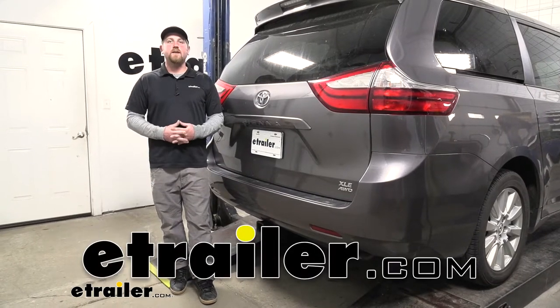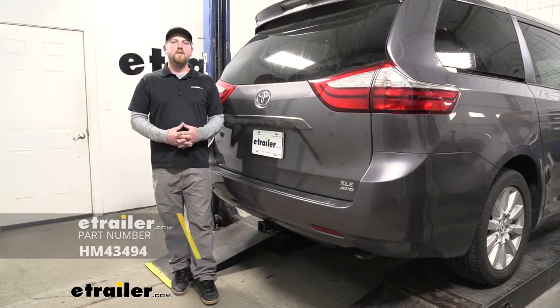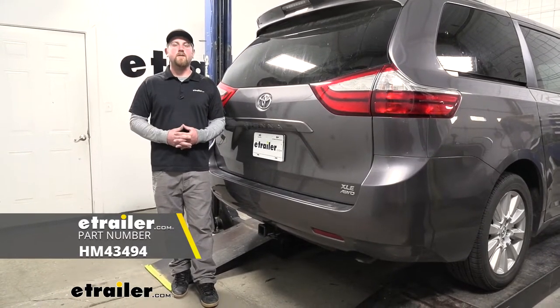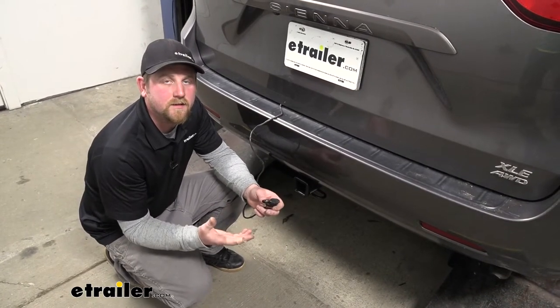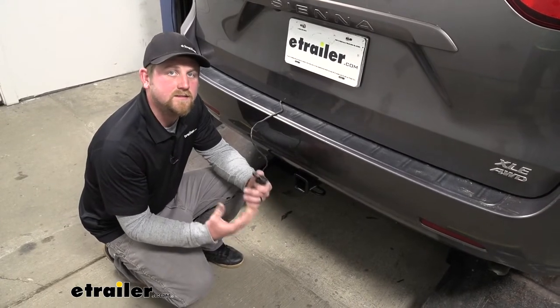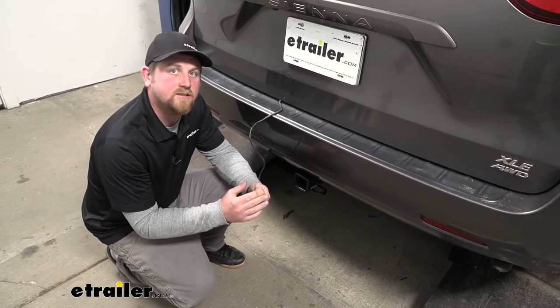Hey everybody, Ryan here at eTrailer. Today on our 2017 Toyota Sienna, we're going to be taking a look at and showing you how to install the Hopkins 4-Pole Trailer Wiring Harness. This is going to provide your trailer with the necessary lighting functions to be safe and legal. And since many Sienna owners use their vans to do a little bit of everything, this is going to get you covered.